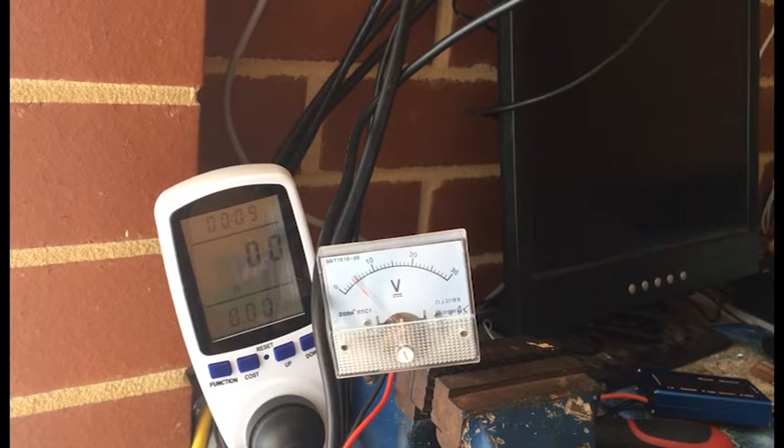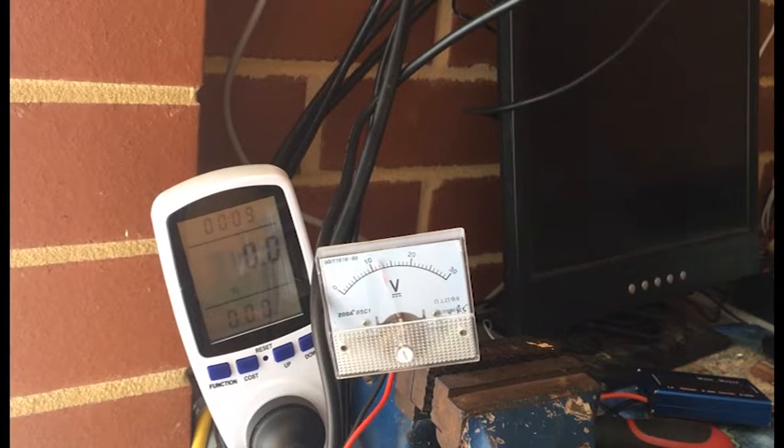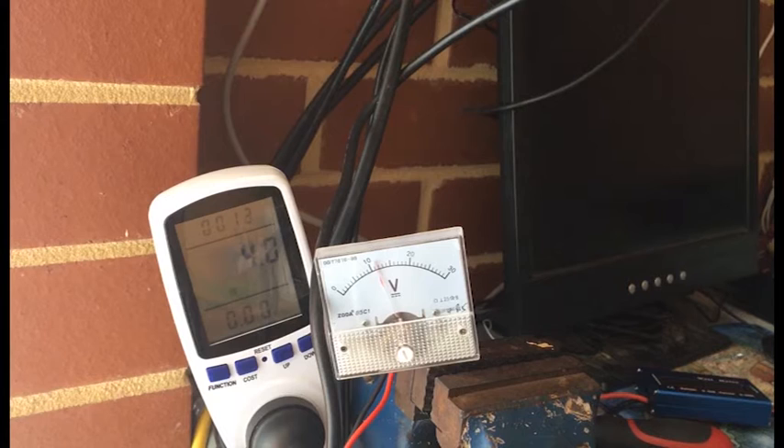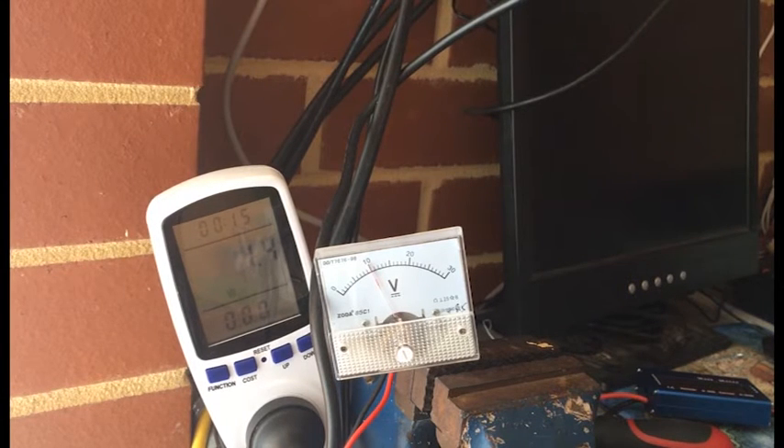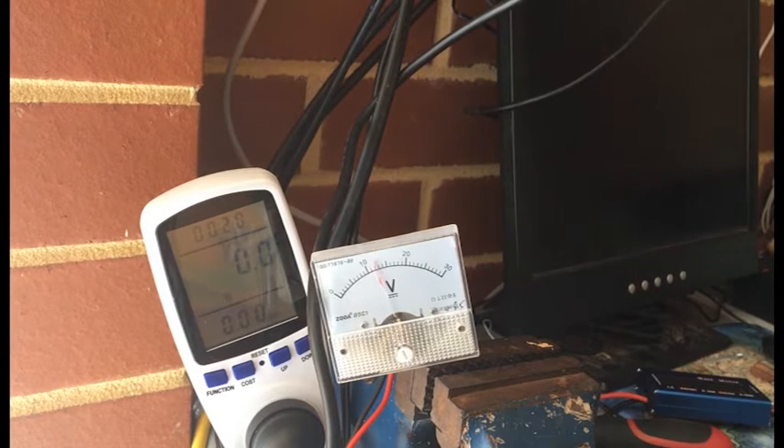So the meters you see here are not going to stay there — they're just there to show you what I'm sort of getting. It's a bit windy outside off and on. The grid tie inverter only runs when it reaches 10.5 volts. So do you guys reckon I should stick with trickle charging the batteries or do you think I should use a grid tie inverter?